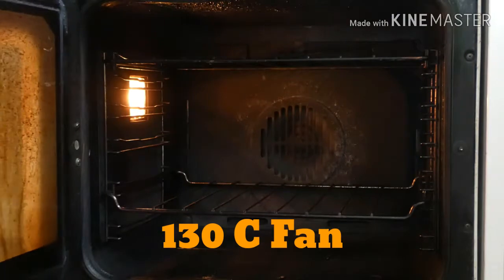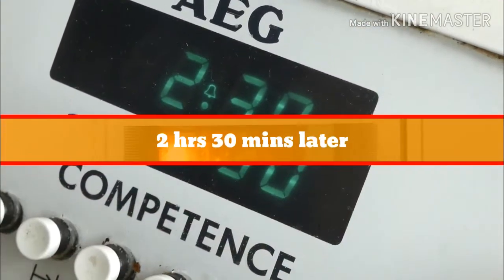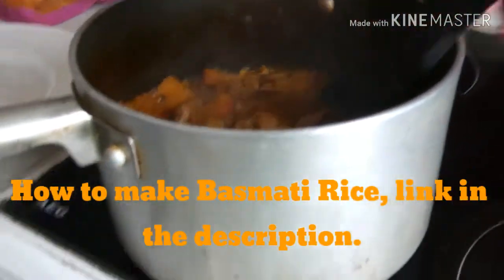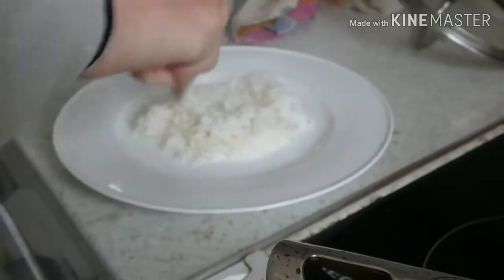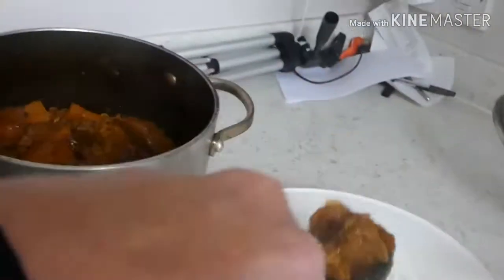It goes in the oven at 130 for two and a half hours. Serving that on some basmati rice that I made a video for earlier. There you go - lamb and butternut squash curry.